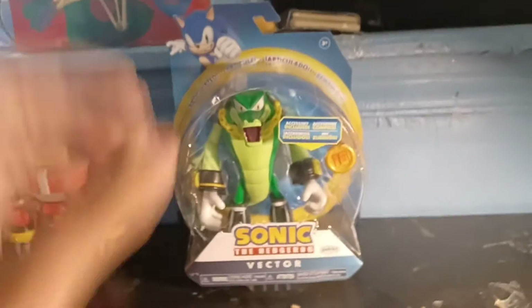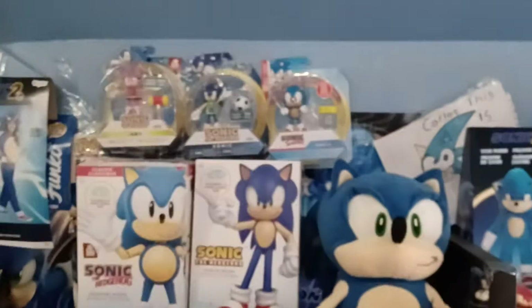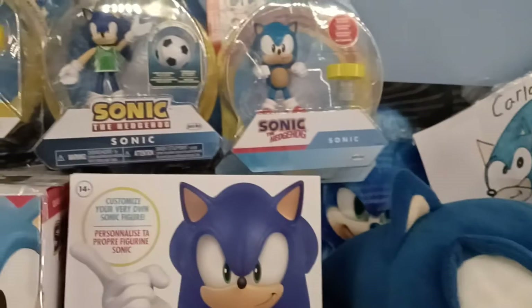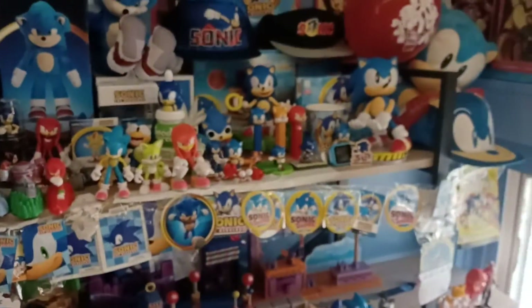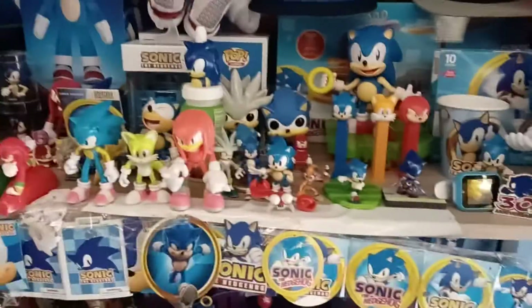Hey guys, today we're going to be reviewing Jack-Pacific's Vector the Crocodile figure. I did get the new Variant Sonic, but I'm not going to review it because I'm just going to keep it boxed — I don't really need a lot of Classic Sonics. Look how many Classic Sonic figures I have! My collection has been growing ever since.